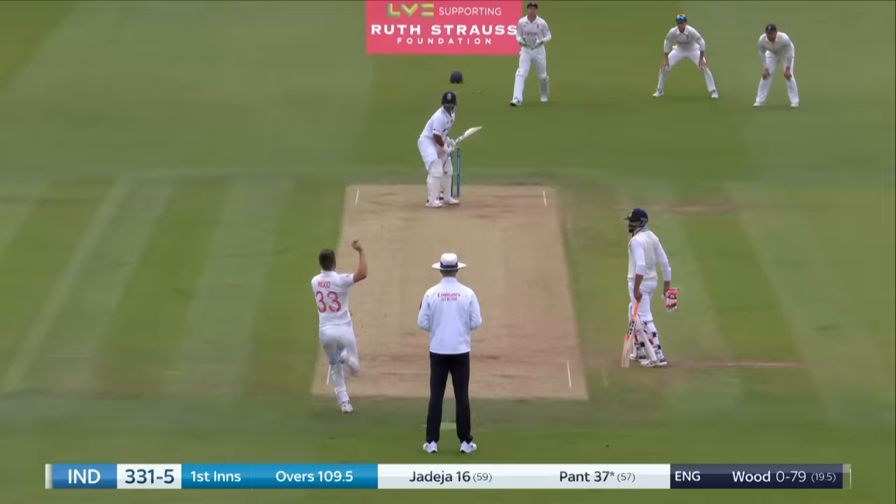Nicely turned. That's his best shot of the morning. Nice half-volley. Very delicate. All the way. Fiddled away. Another half-century for Jonny Bairstow.